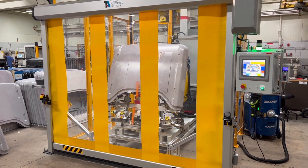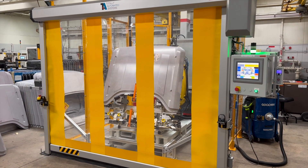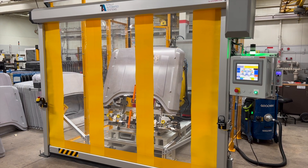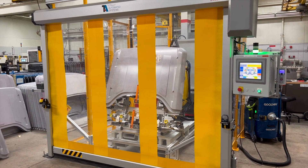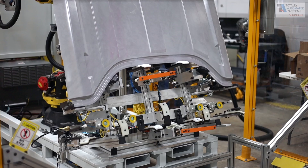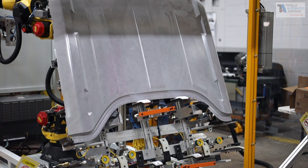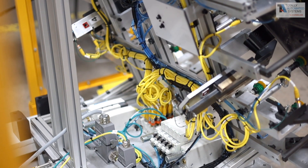This high-precision routing system is driven with a high-tech 2D and 3D laser measuring system. It is producing parts for the upcoming color-matched painted hardtops for the Ford Bronco. Interchangeability of the tooling allows for running four different tools and seven different part variants all in the same cell, saving capital costs as well as floor space.